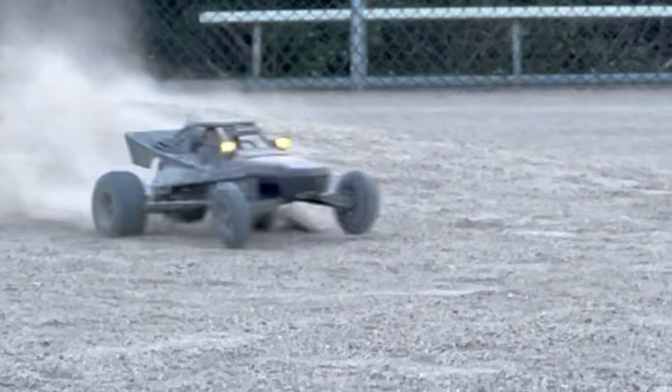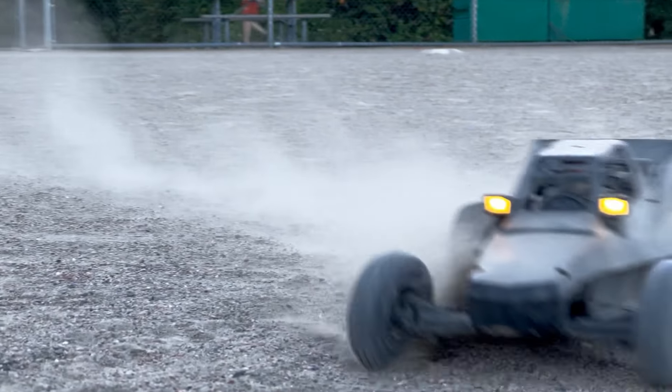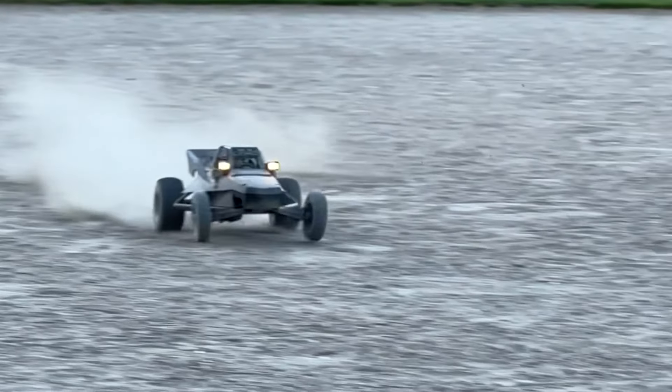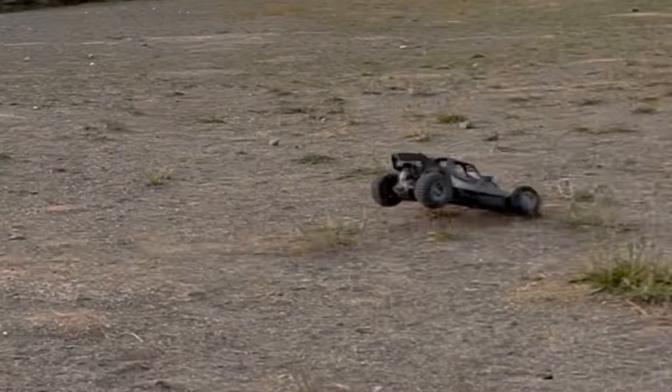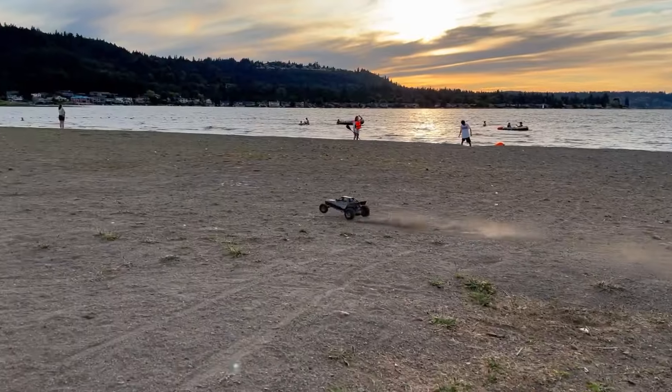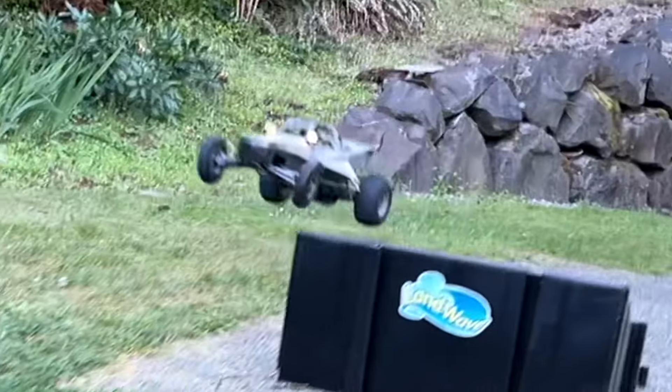The new springs are getting a workout. Nice landing! I'm going to wrap this up by cutting off the edge. Nicely done.